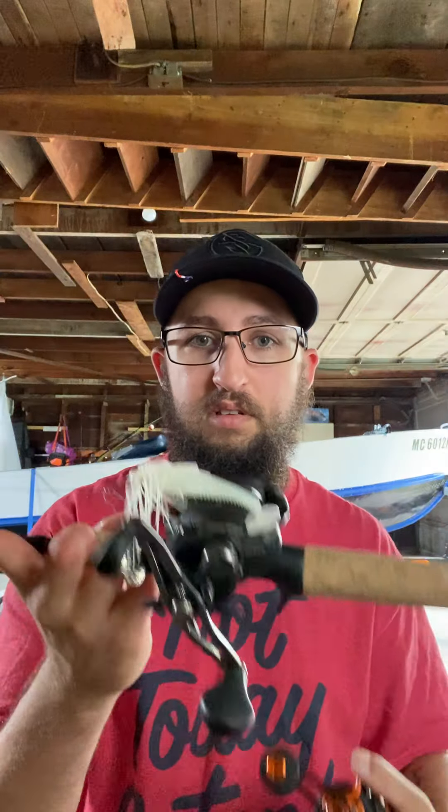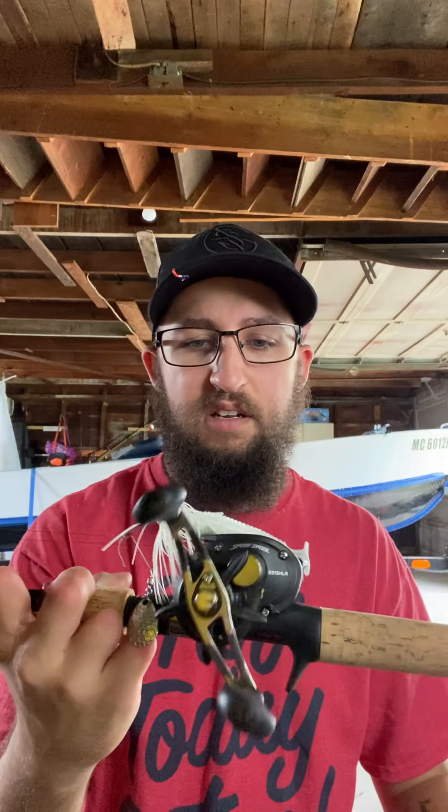Hey everybody, Brian here from WF Fishing. I'm gonna do a little review on the Lew's Mach Crush. I don't see a lot of these on YouTube, and the ones that exist aren't very detailed. I'll be comparing this to my Lew's LFS — the LFS is about a hundred dollars and the Crush is about 160.